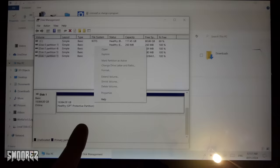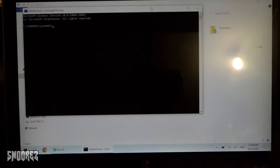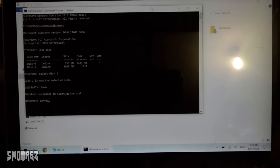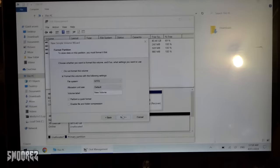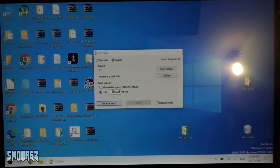I can't do anything with it because it has a protective partition, but using the command prompt as administrator and running DiskPart, I can select disk one, clean it, and convert to GPT. Going back to disk manager — there it is: four terabytes. So it was configured to 16 terabytes out of the box, which is very odd. Let's format it and see what we've got.